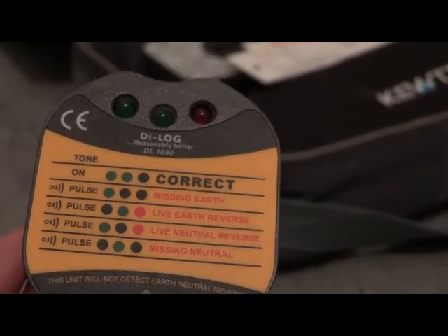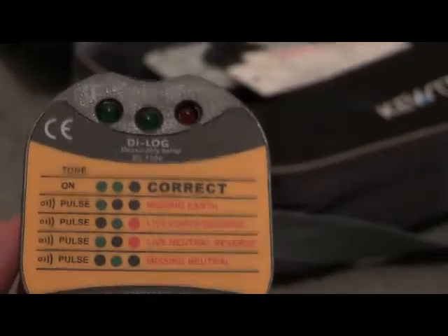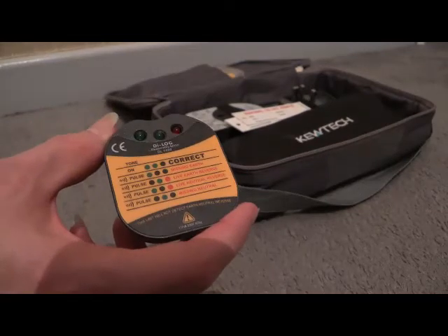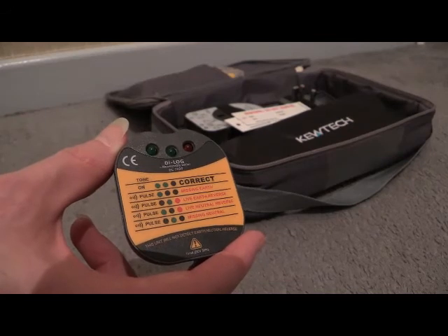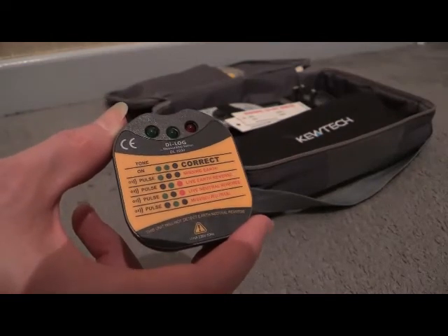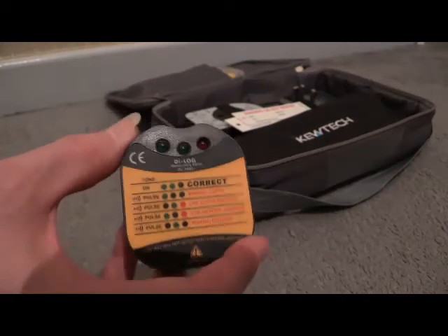I'm just a bit worried about that live earth reverse one — because you think, well, why is the socket not working? You plug in a washing machine, fridge, or tumble dryer, and when you go to touch it to turn it on, you get a blast up your arm. The thing with these is all they do is tell you that the wires are in the correct place in the back of the socket. They do not tell you how good that wiring is — that's why you need a proper tester where you can do various different tests whether the socket be live or dead, such as continuity, polarity, PSCC, and so on. This doesn't do any of that. You just shove it in the socket and it tells you the wires are in the right place.